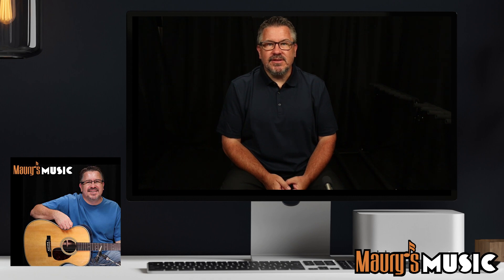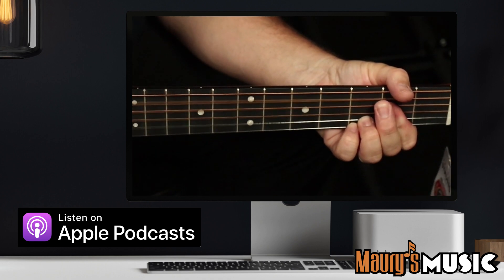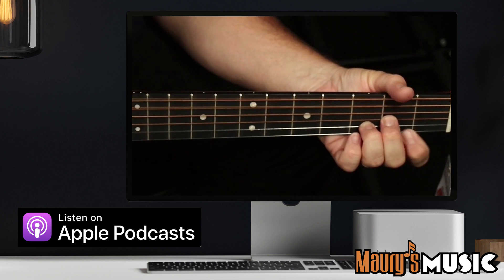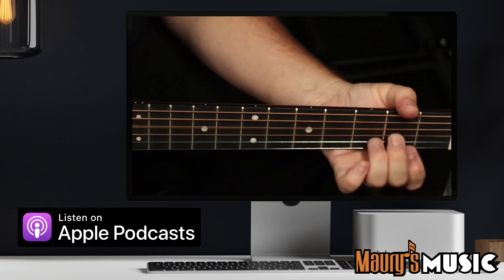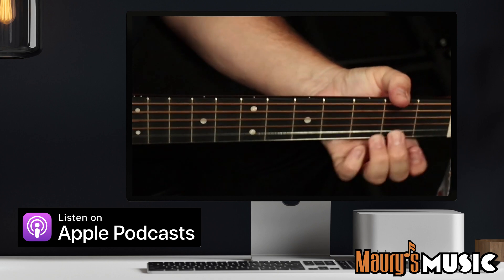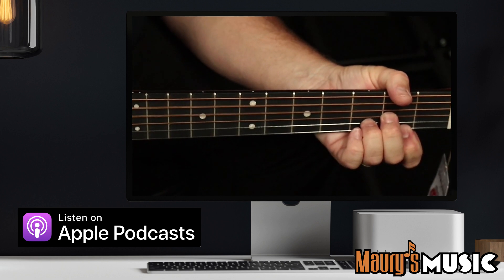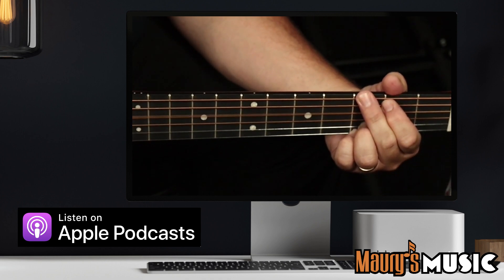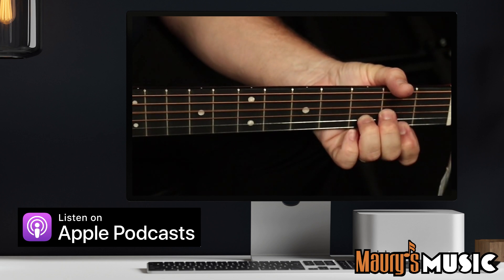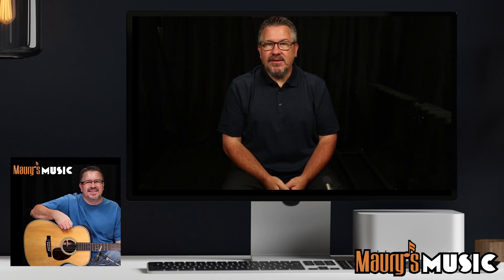Your first hint: this instrument is long scale. We'll be right back. It's time for hint number two: the back and sides of this instrument are solid.